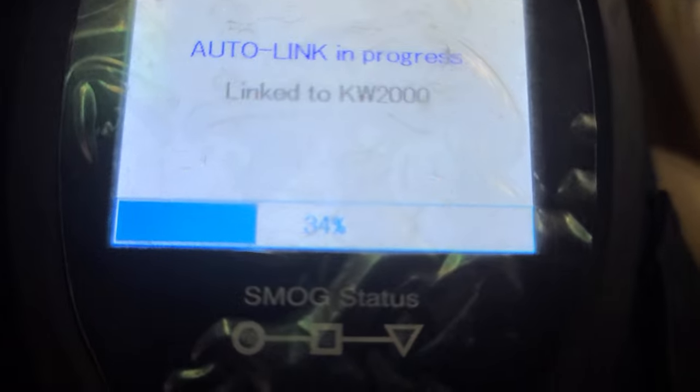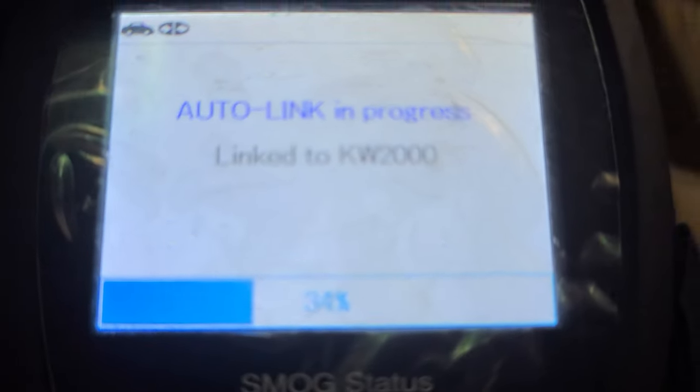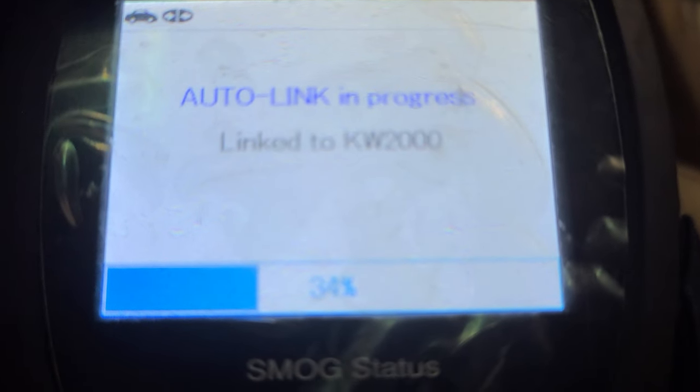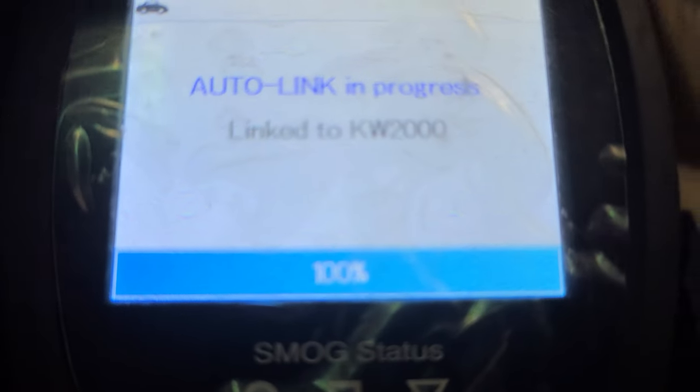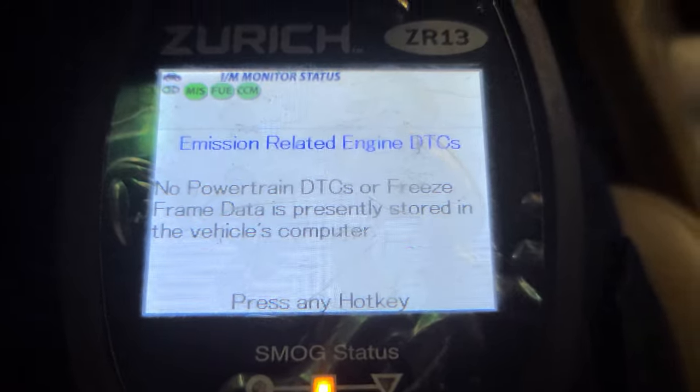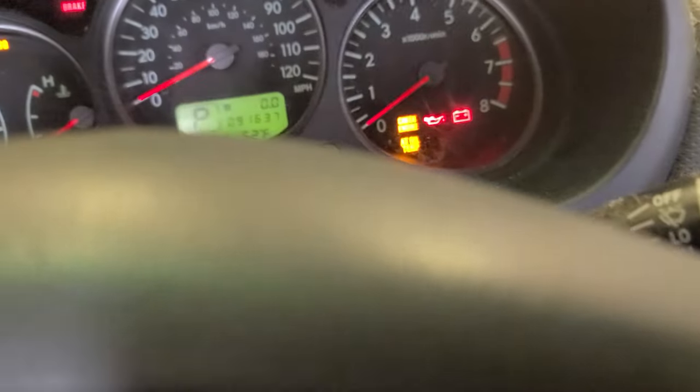So let's see. Hopefully the code is gonna pop up now. If it does, then I'm gonna erase it, start the car and see if it comes back. I don't have anything now, so I'm gonna start the car.